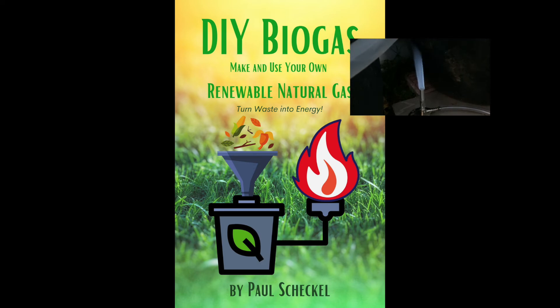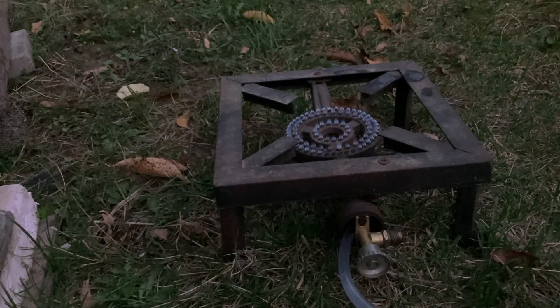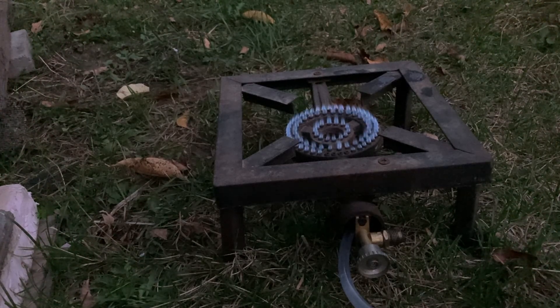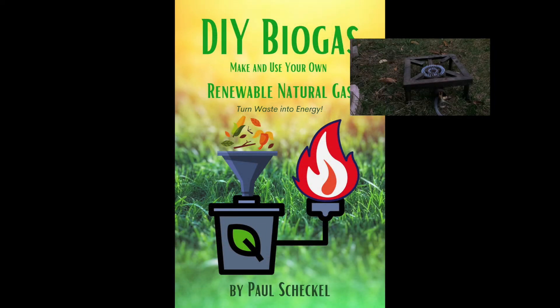I hope you'll check it out on the Amazon store — the link is below. A special bonus for the Kindle version is that you get live links to parts lists and supplies, so you can build your own kit just by clicking on the live links. Share some words if you're inclined and keep on cooking.